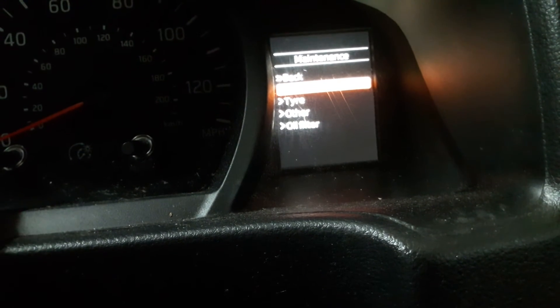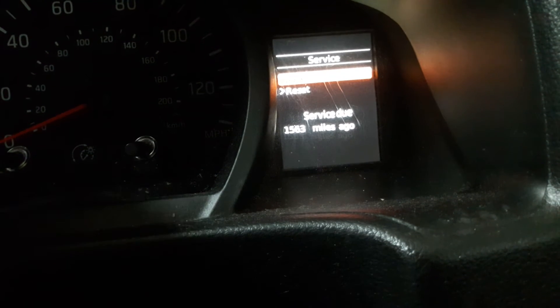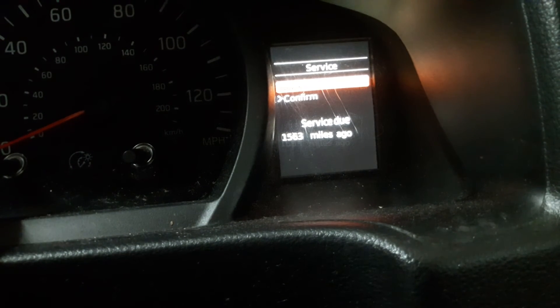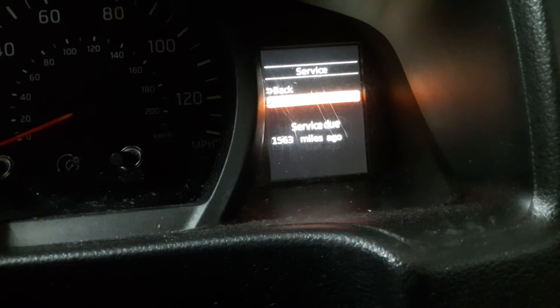Press and hold on the Service button and it will come up with the Reset option. Turn it clockwise to the Reset, press it, and it will come up with a Confirm menu. Turn it clockwise again to Confirm and press the button again.